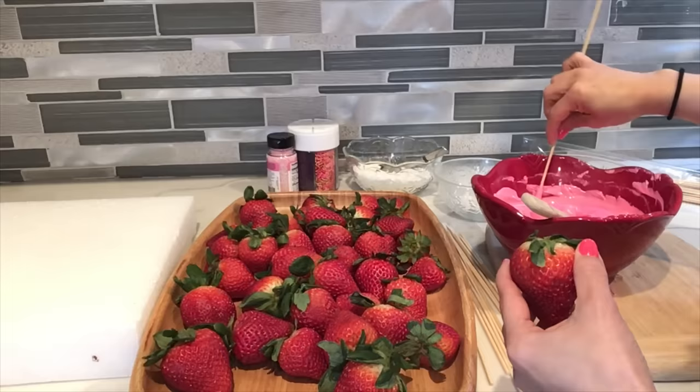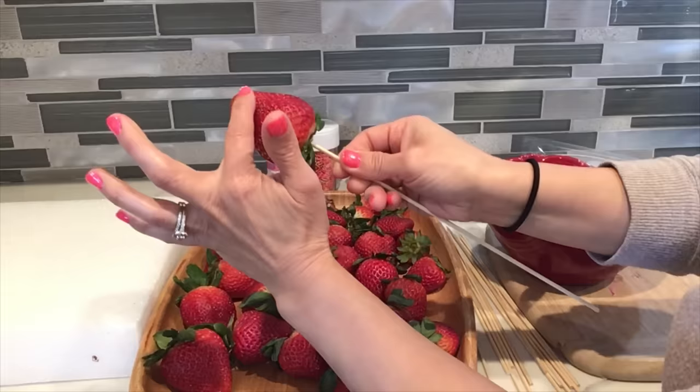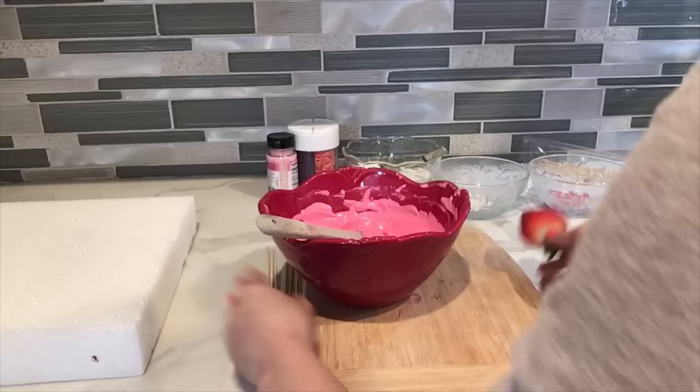We're gonna begin by applying a little bit of chocolate to the skewers and then insert them into the strawberry. Try to find the hard part of the strawberry — that way your strawberries will be very secure and they're not gonna move from your bouquet.